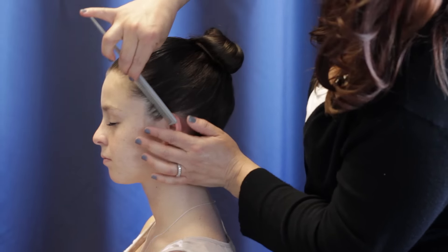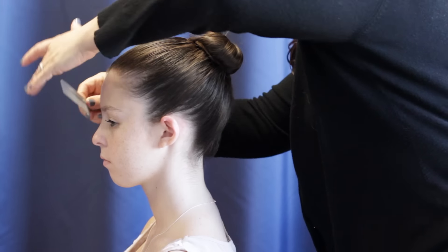You can smooth as you go if anything comes out. The more hairspray, the better.